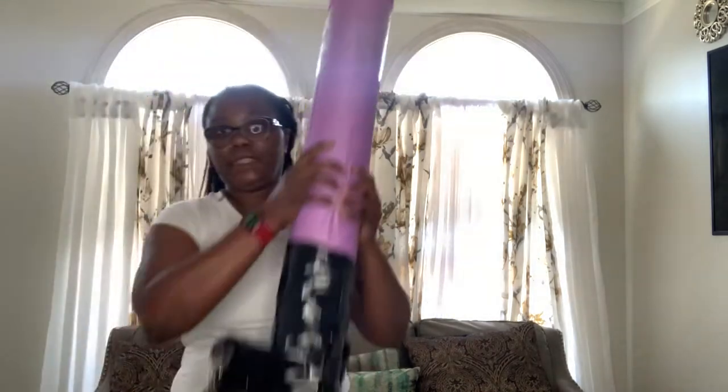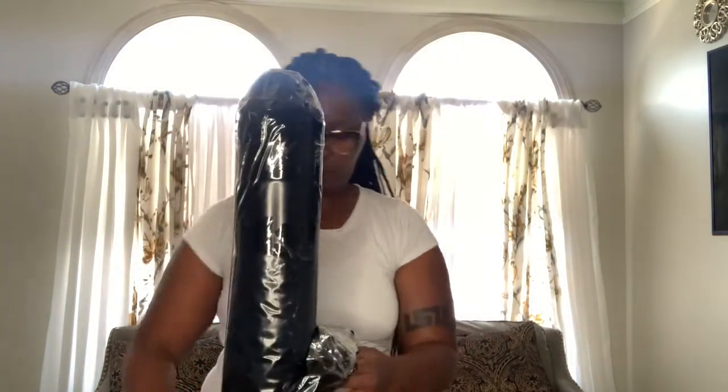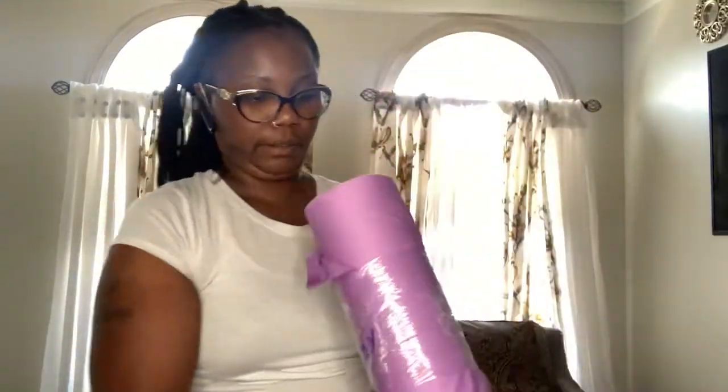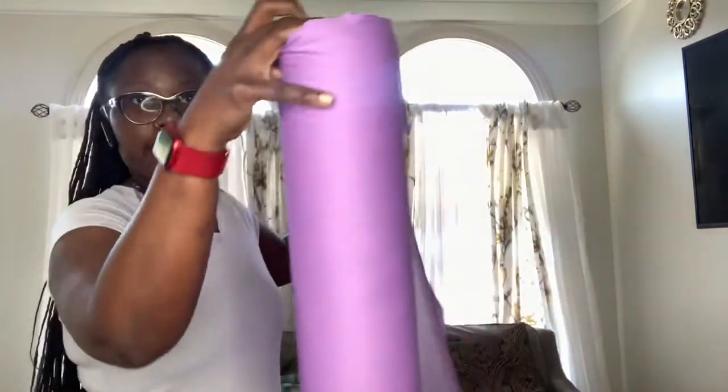All right, I'm gonna take it out from the box. See how big it is — it's a little bit of work but you save money, guys. I don't want to cut the fabric by mistake, so I'm gonna take the plastic off of it first.